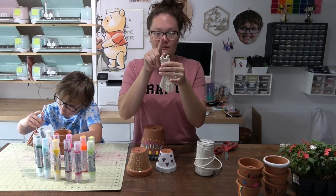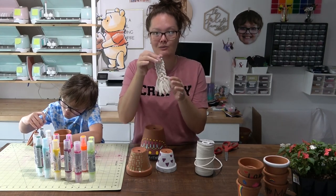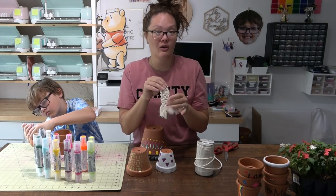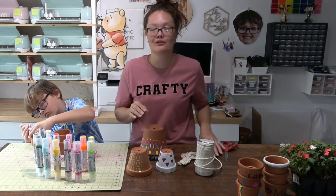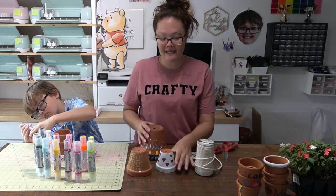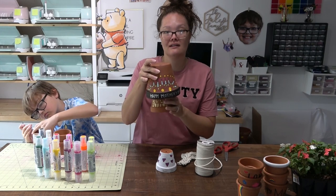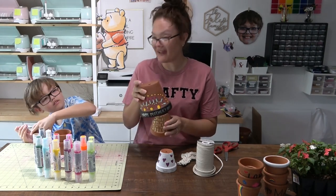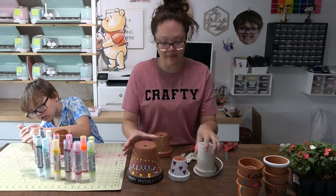I used a jump ring keychain but we're going to hide that at the end so you won't see it. I just made it to dangle at the end. That's optional — you don't have to make one or buy one. All three of these pots are going to hang together and they're beautiful.